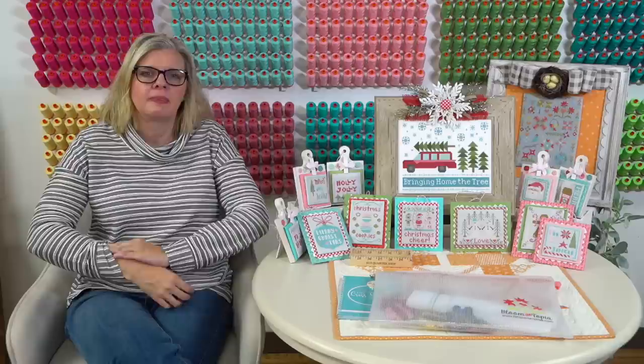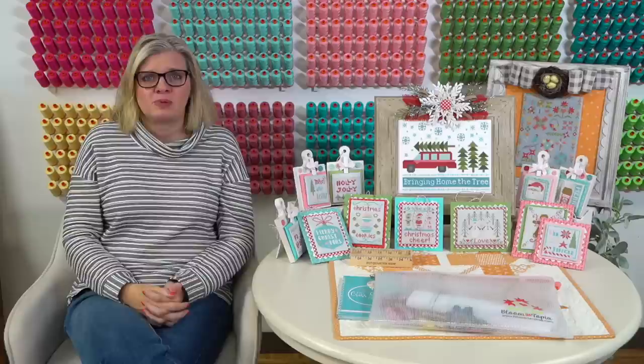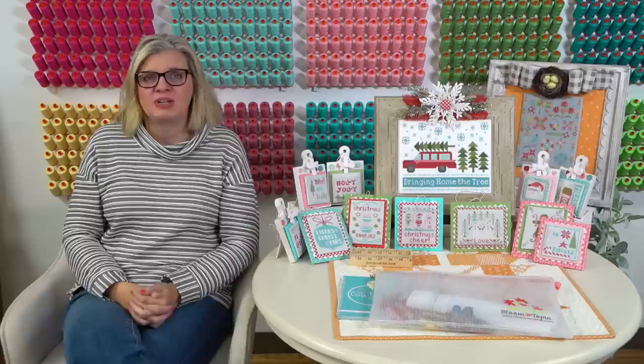From Gigi Odom: has Kimberly done any of the Little Stitch Girl patterns? I haven't, but we do have some new cross stitch patterns that came in. We're not loading new products today obviously because we're going to a whole new site, but there's some cute stuff that Denise is working on kitting.